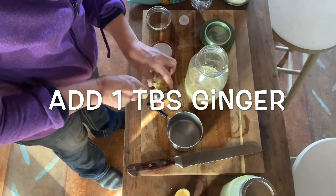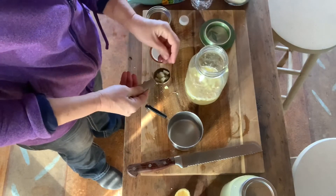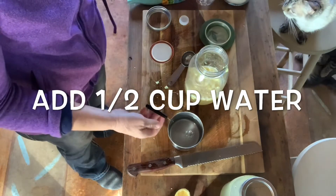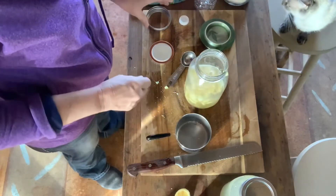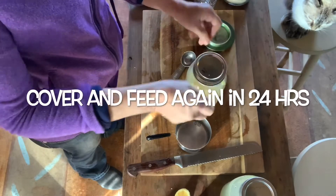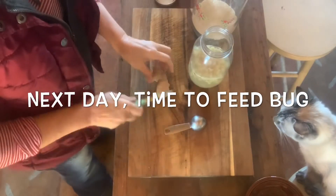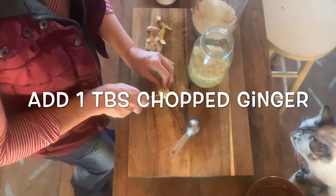We need to replace what we took out of the mother. So we're going to add one tablespoon ginger back in to feed it, then a half cup of water and one tablespoon of sugar to feed it. This will go back in the cabinet, and in 24 hours I'll need to feed it again — you'll just keep doing that. If you're not using your ginger bug, you can put it in the refrigerator and feed it just once a week or so, but if you're going to use it, you need to bring it back out and start feeding it.